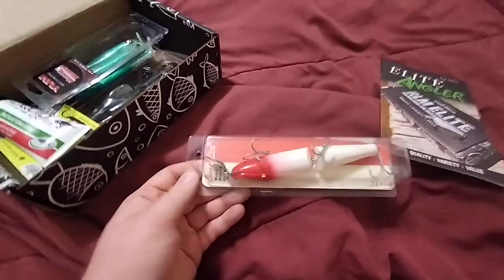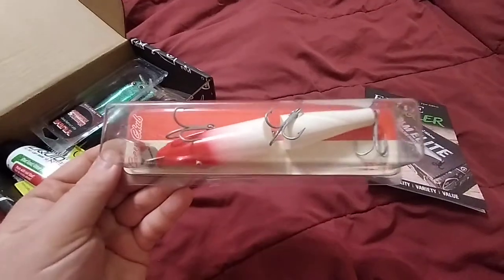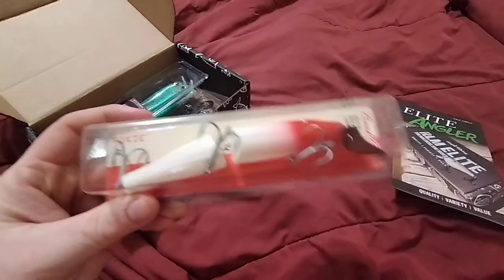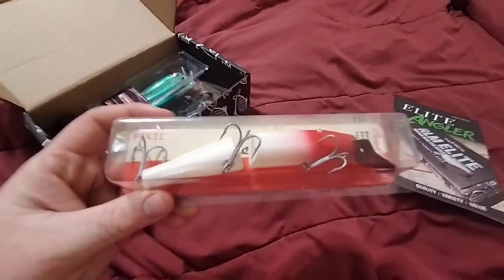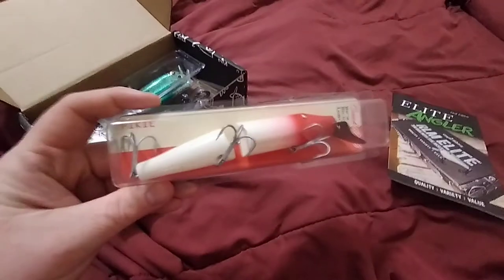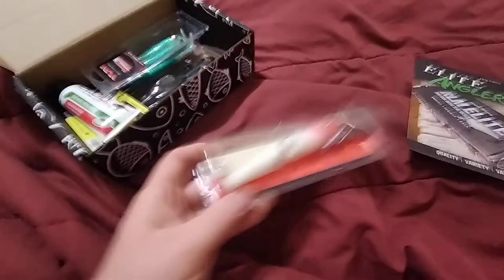First up is a bait called the Creek Chub Pikey. It's a very big bait — I'm sure you can see it really well here. I could see pike really going after this. This would catch some pretty big pike, bigger than I probably catch out of that channel, but I'd give it a chance — there are some pretty big pike in that lake.